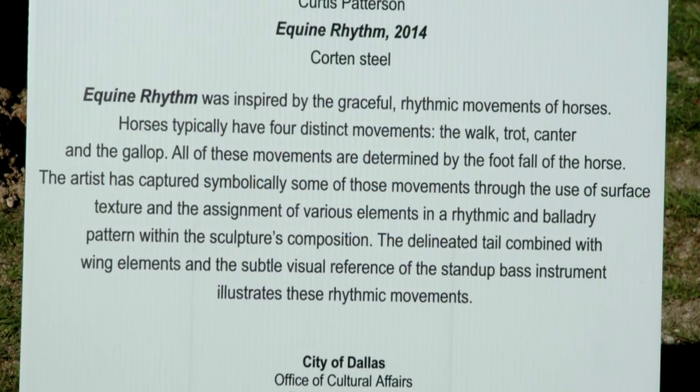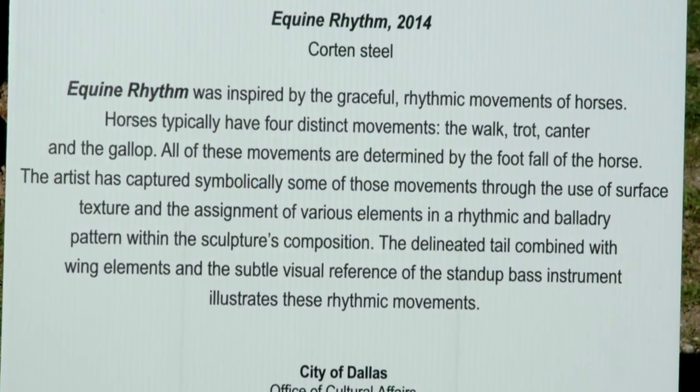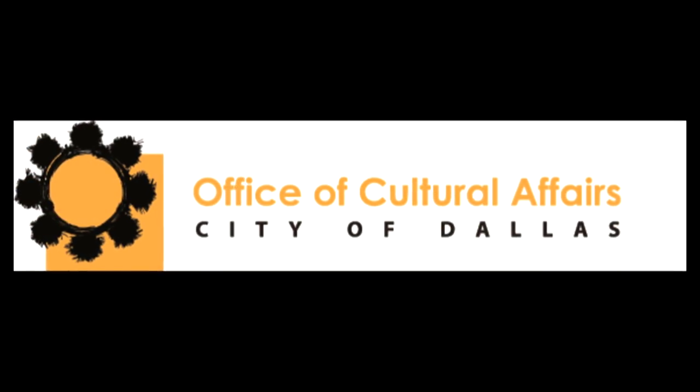Equine Rhythm is the creation of Atlanta-based sculptor Curtis Patterson. He's exhibited in Nigeria, France, and Sweden, and now we're fortunate to have one of his works here with the City of Dallas Public Art Collection.